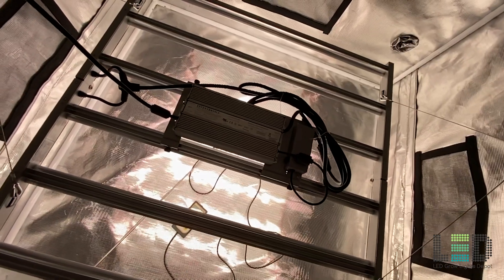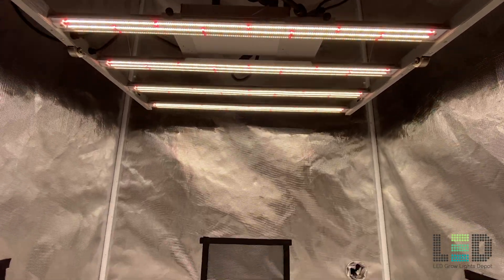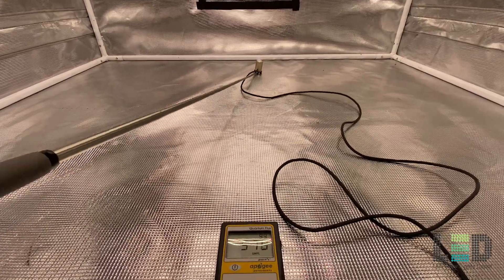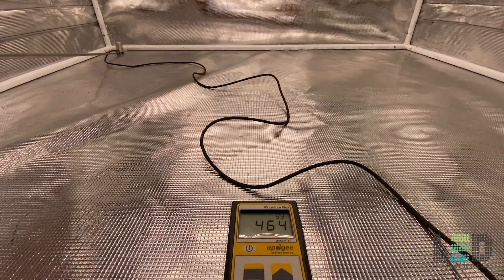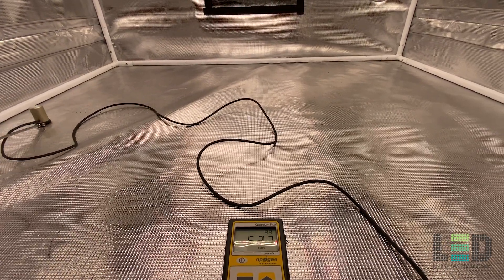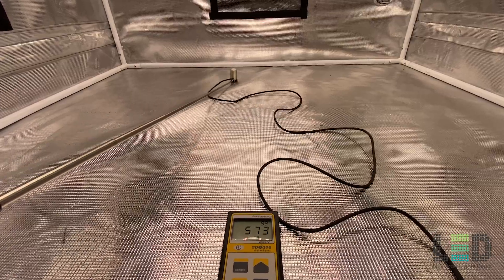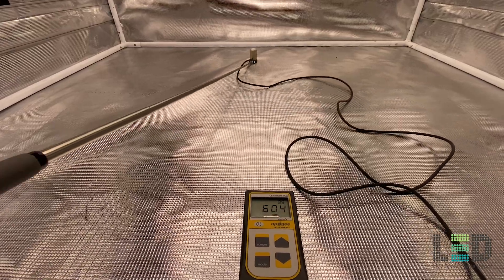I set up the FC4800 in my 4x4 Gorilla Grow Tent to test the PPFD. At 36 inches below the light, we're hitting just over 600 PPFD in the center. Moving the sensor to the back we're showing around 511 PPFD, into the corner about 445, and the other side about 520. I don't recommend flowering at this height — this would be a great height for vegging at full power. The uniformity is pretty good at this height.